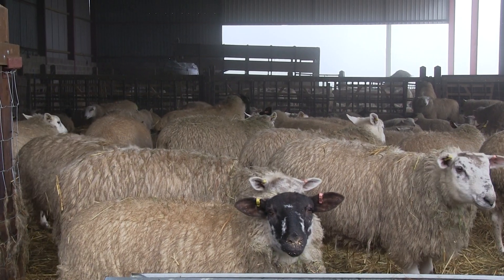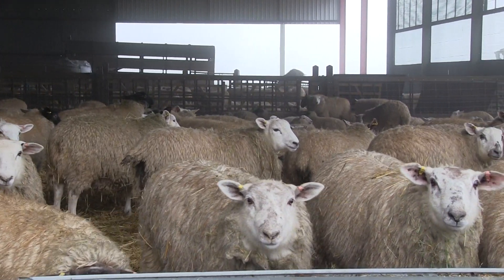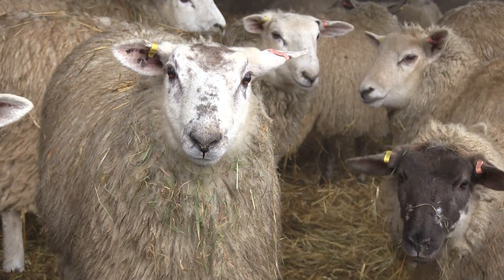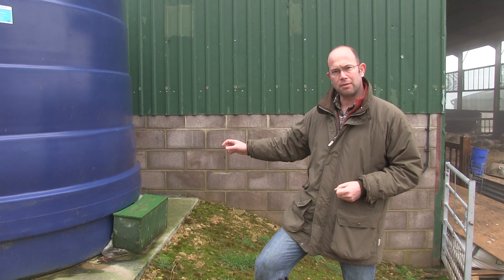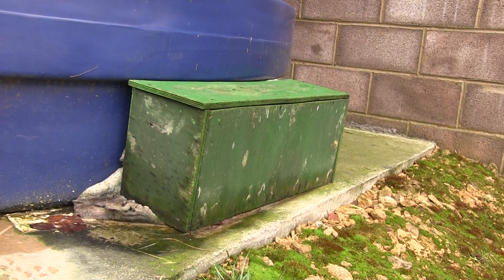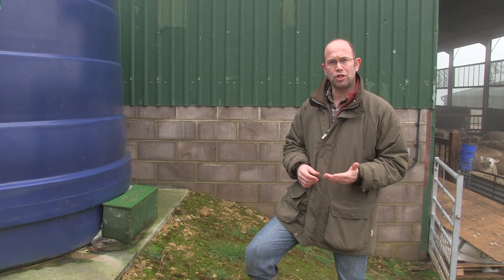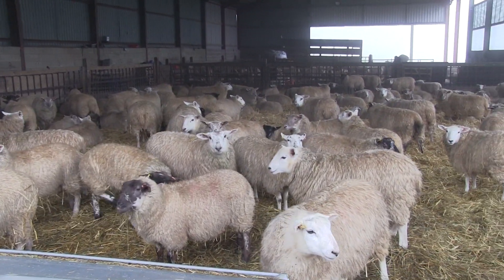This water is used to water sheep when they're being housed in the sheds here, or when they're in individual pens or groups of pens out in the farmyard. Water is used from the tank through the outlet at the bottom here. At the moment it's frost protected — we're in the middle of winter and expecting some cold weather. That's quite an important point regarding water saving: trying to reduce the risk of burst pipes that can leak a lot of water in a very short space of time.